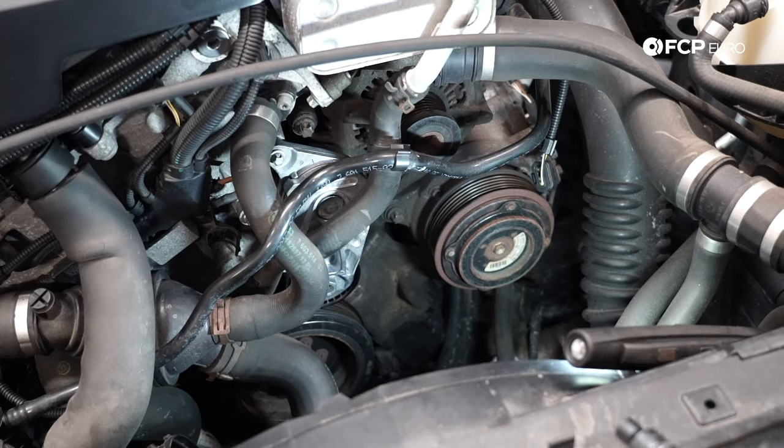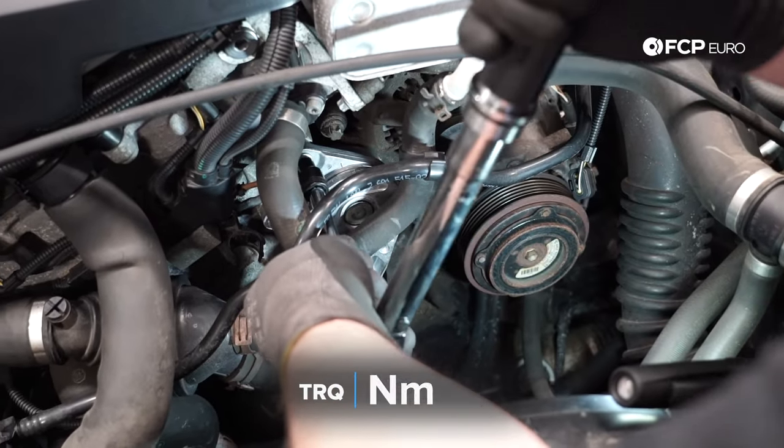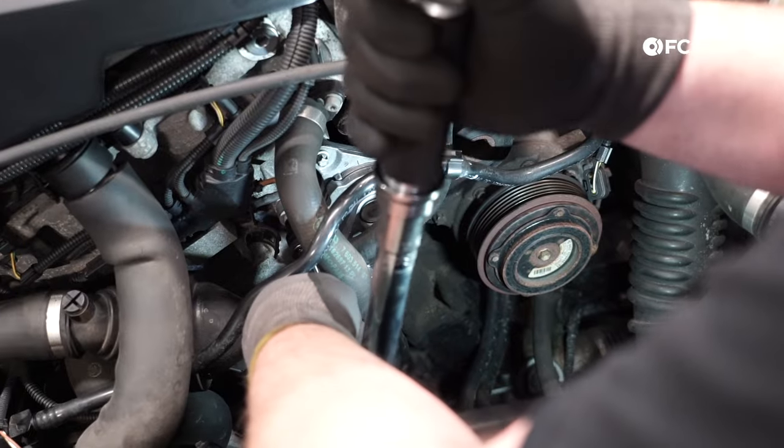The three mounting bolts are E10. The torque spec on these three mounting bolts is 19 newton meters. They are not torque-to-yield or anything like that, so just one nice, easy torque spec. Very simple.